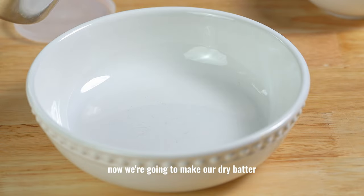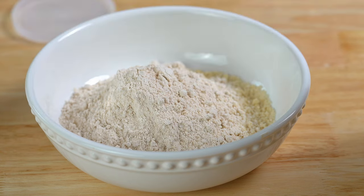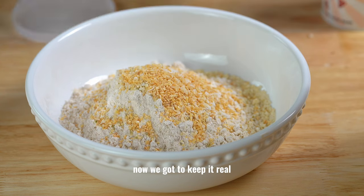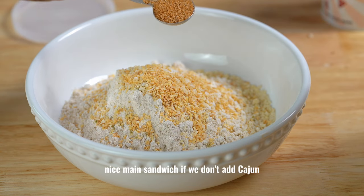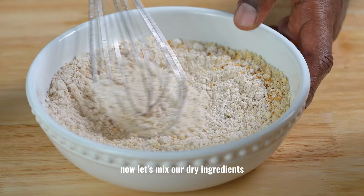Now we're going to make our dry batter. Let's add some panko, spelt flour, Italian seasoning, dry minced garlic and dry minced onions. Now we've got to keep it real — this won't be a crispy Cajun lion's mane sandwich if we don't add Cajun. Now let's mix our dry ingredients.